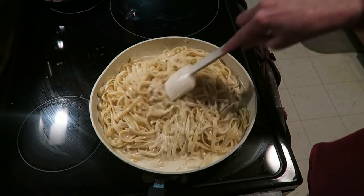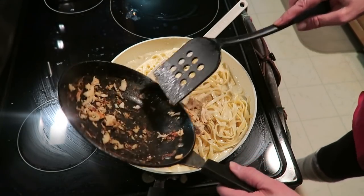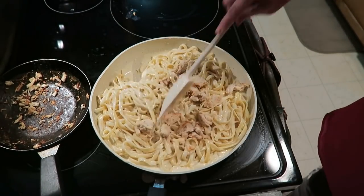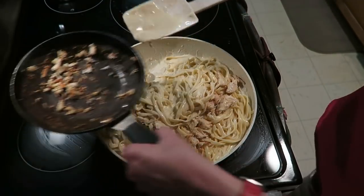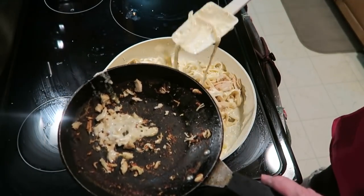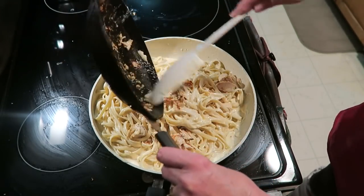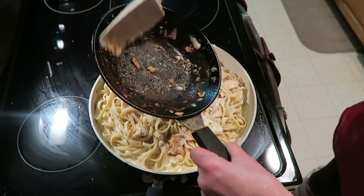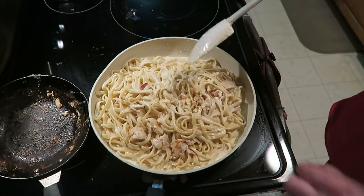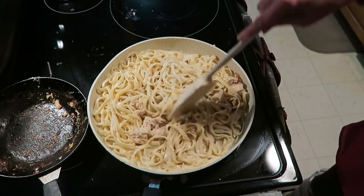It looks great! Adding the chicken on top — all cooked up. If you want chicken, add it in, and I like to add the drippings from the chicken pan right into the fettuccine because that's where the flavor is. Put more cheese on top and enjoy. Mmm, that's good! There we go — Fini!